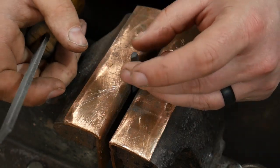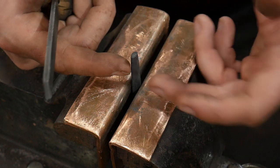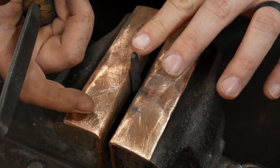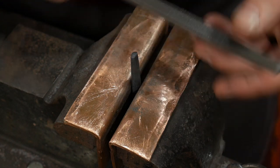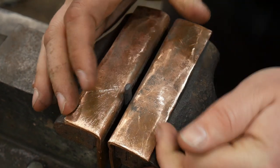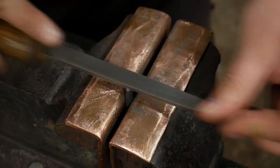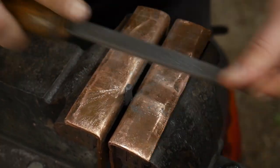Here we are at the vise in the finishing room. I went ahead and let this normalize — heated it back up to non-magnetic and then let it sit and slowly cool back down until it was cool to the touch. Now we're ready to actually file on this. The first thing we're going to do is file this down to the final dimensions we're after. We'll start by filing right on the top. If it sits up really high in the vise it's going to resonate a lot, so we'll break it way down — and it's going to resonate a lot less.